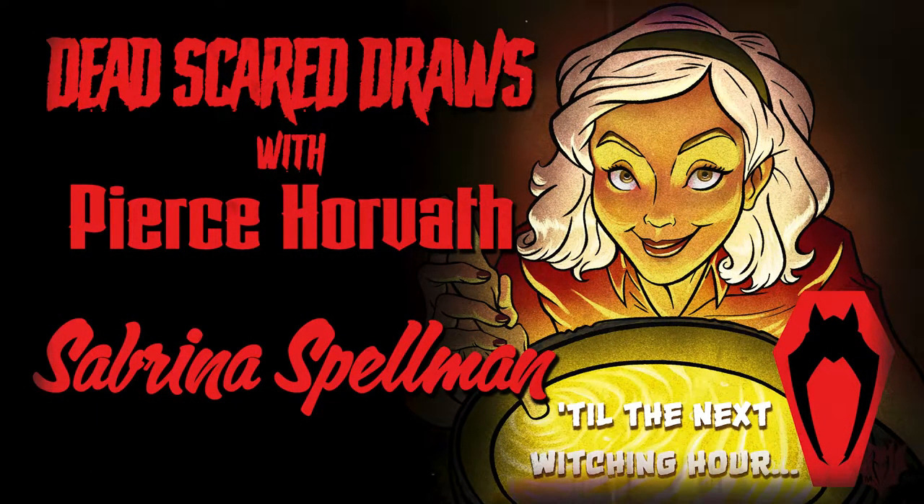Hello everybody, my name is Piers Horvath and on behalf of DeadScared Entertainment I am glad to have you watching this video today. Today we will be illustrating this piece of Sabrina Spellman from the Chilling Adventures of Sabrina on Netflix. I'm so glad this is the first piece I'm going to be doing a voiceover for, because this particular character from this particular show has been a key inspiration into what has made DeadScared Entertainment what it is and what it's going to be.